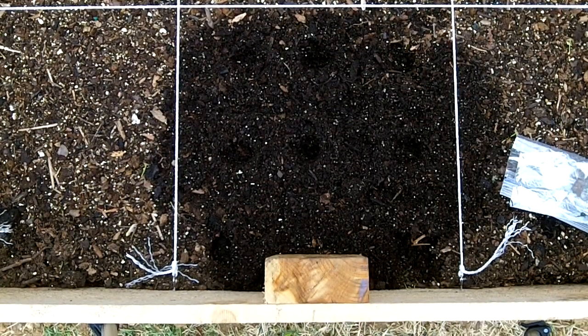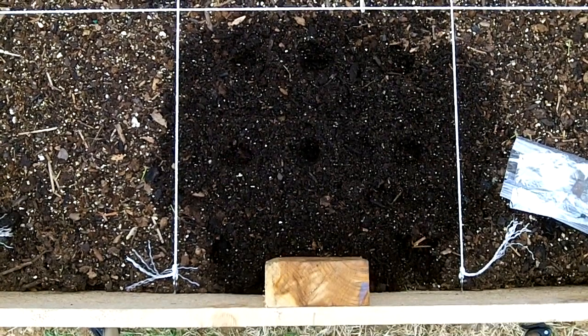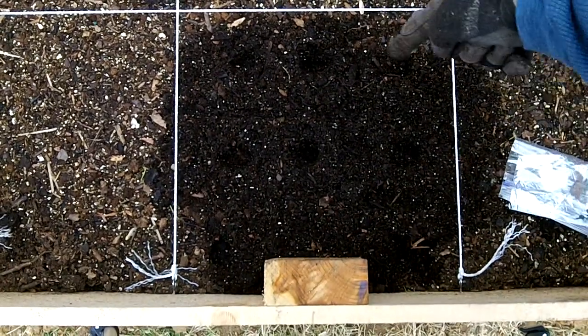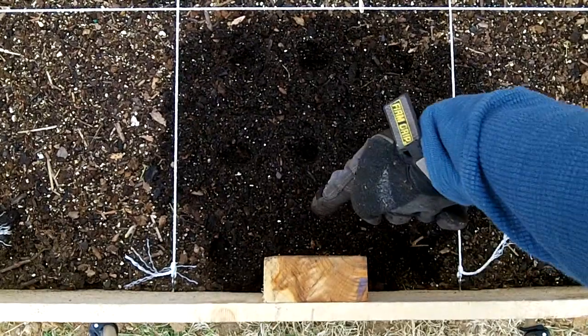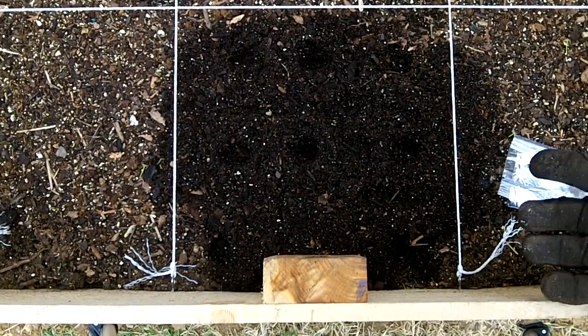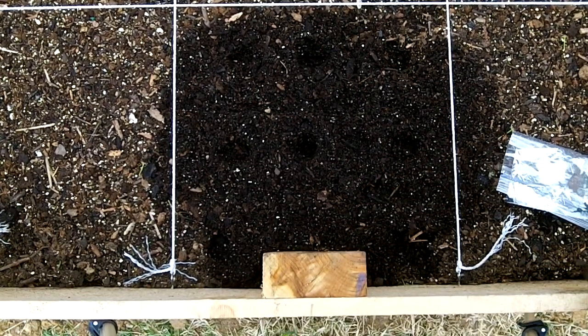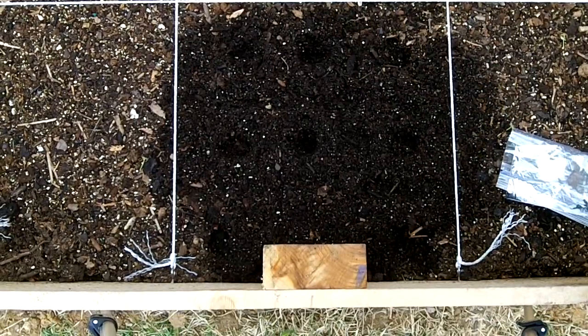Let's use our onions for an example. These are going to be the red onions that I got from a seed trade with my buddy. I'm allowed to do 9 per square. So I divide my square in like a little tic-tac-toe grid and I have 1, 2, 3, 4, 5, 6, 7, 8. I'm skipping this one right here because I've got the post in the way — not a big deal. I'll just drop my seeds into each hole and cover it up.